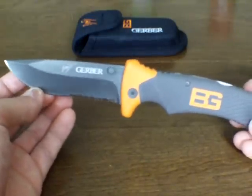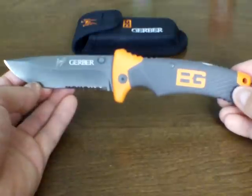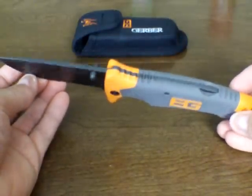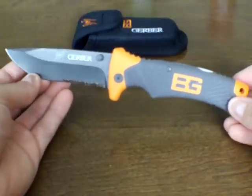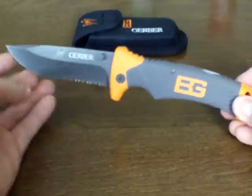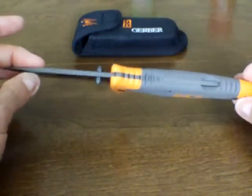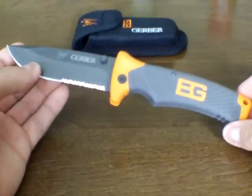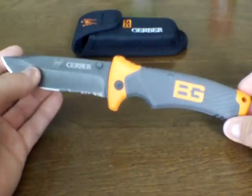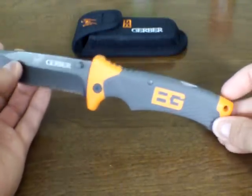I've handled all of them and I think this is probably the best of the Bear Grylls selection. You see this knife for $35 in a lot of retail stores. I didn't pay that much for it — I didn't want to pay for the gimmicky part. I ended up finding it on sale on Amazon for $19 with free shipping, and for this knife you can't beat that. $19 is a great deal.